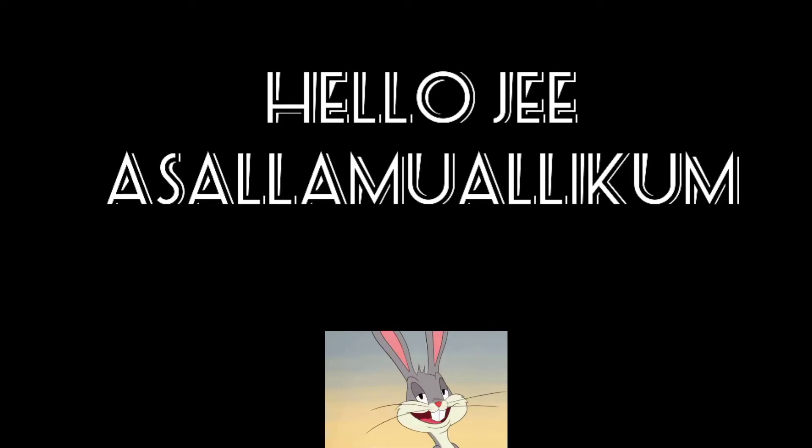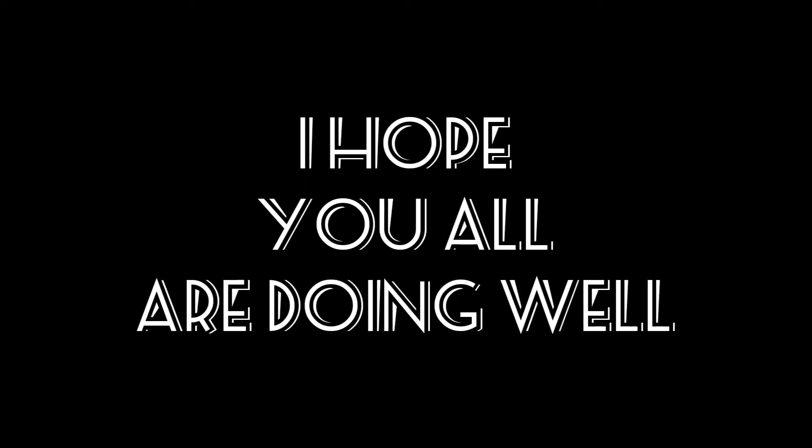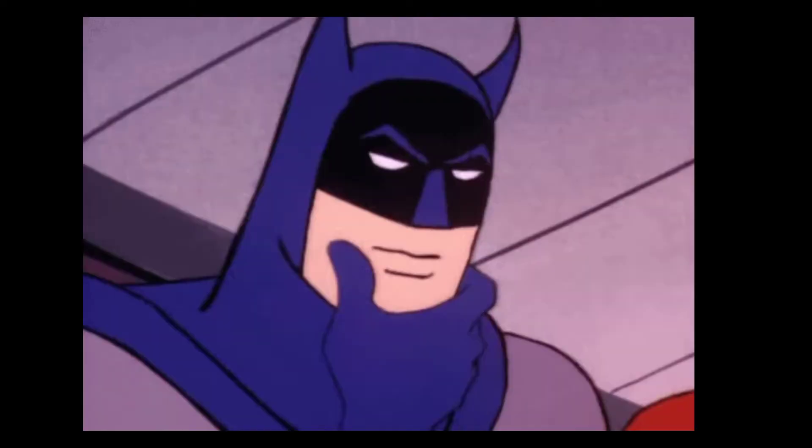Hello, Assalamualaikum. Welcome back to my channel. I hope you all are doing well. So, what are we going to do today?